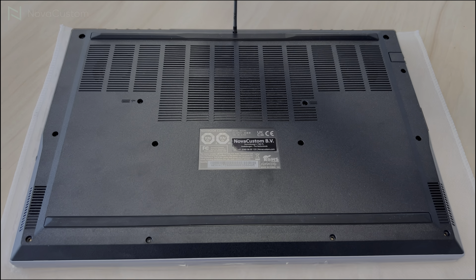Now you can put the screws back in place. Now that we've applied the new thermal paste, it's time to put the bottom case back in place. This was the final step.